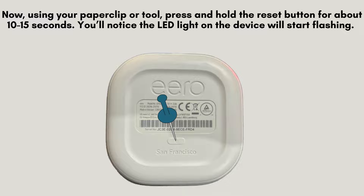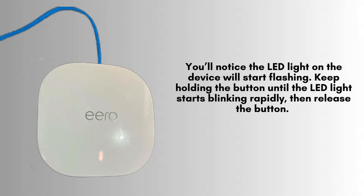Using a paperclip or similar tool, firmly press and hold the reset button on your Aero extender for approximately 10 to 15 seconds. This will initiate the reset process, indicated by flashing LED lights. Keep holding the button until the LED light starts blinking rapidly, then release the button. This indicates that the reset process has begun.